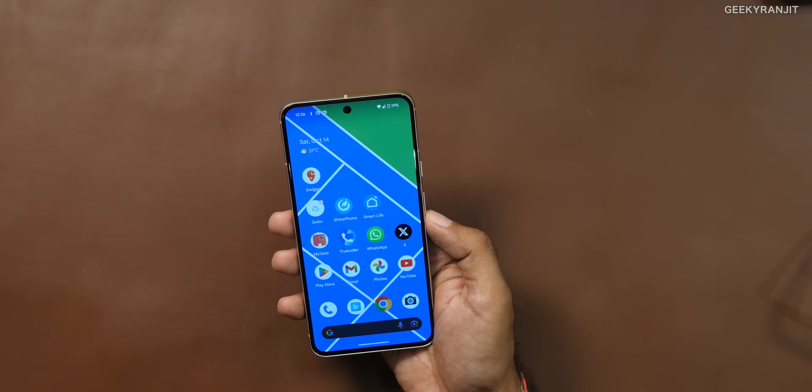Before talking about AI features — regarding gaming: I did play Call of Duty and it ran fine. However, if you're a heavy gamer I will not recommend this phone, because after about 10 minutes of gaming the handset tends to get pretty hot. So I would not recommend it for gamers.